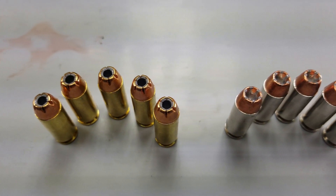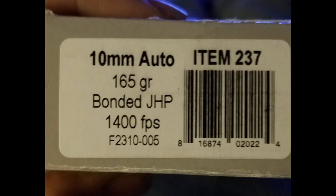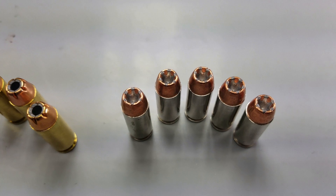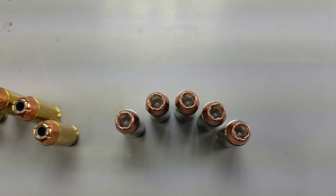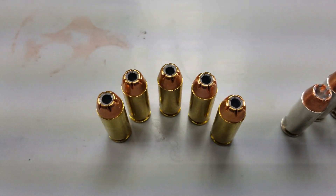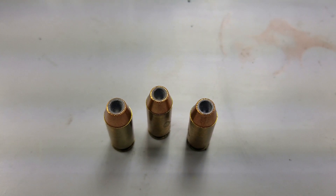Then we move over to the 165 grain Gold Dot hollow point — we're all familiar with those, but these are Underwood. We're going to get the speeds, feeds, and ballistics utilizing the Colt Delta Elite 5-inch barrel, which the 10mm was developed for, and see what the results come out to be. Thank you again to Overkill338 over at the 10mmfirearms.com forum for sponsoring this video. Let's get on to the testing.